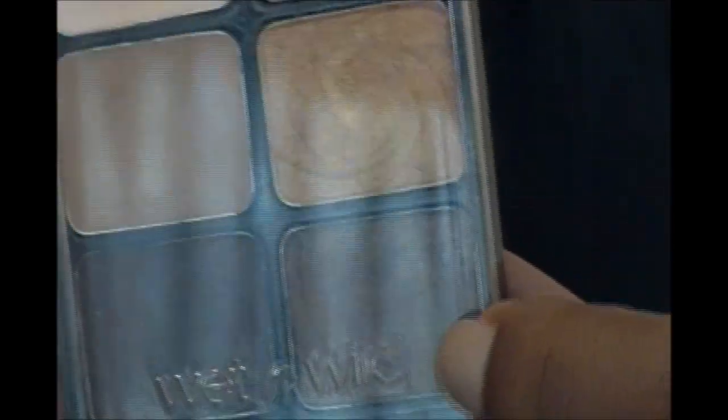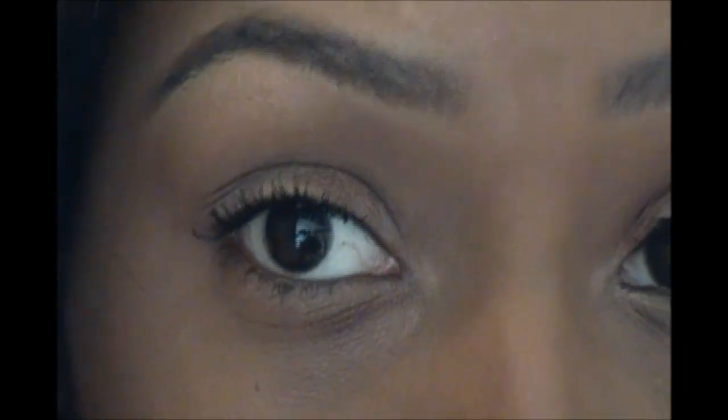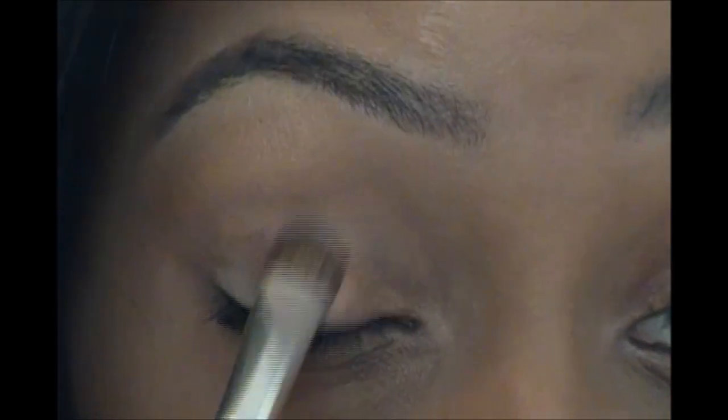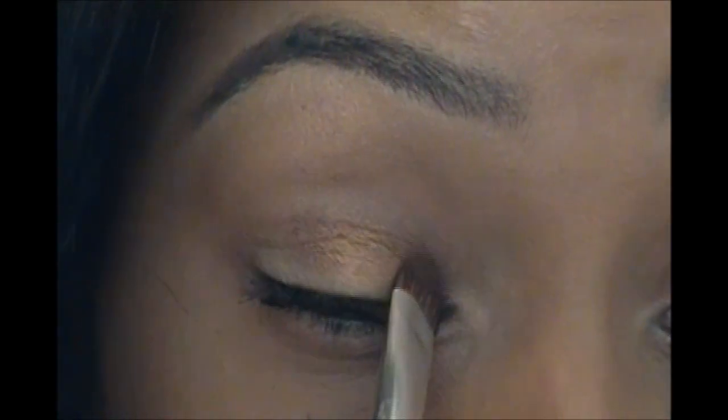I'm going to use my Wet n Wild Vanity palette — I love this. I'm going to use the dark bronze color right down there, and to apply I'm using the ELF eyeshadow brush. I'm just applying this to the first two-thirds of my eye. This look is so quick, you guys.